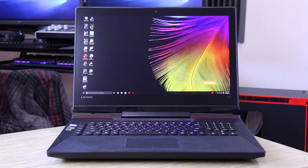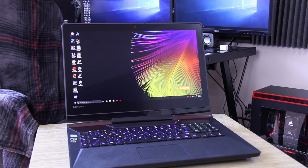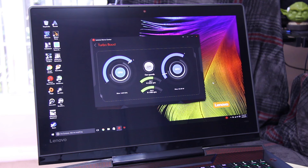Lenovo has added a bunch of features to their Y-series gaming laptops, including a mechanical keyboard with customizable backlighting options. They've even added macro-programmable keys and a turbo switch, which only works when you're plugged in, and overclocks both the CPU and the GPU.